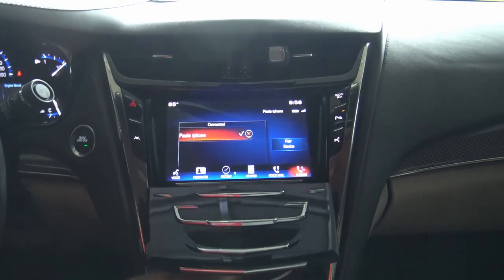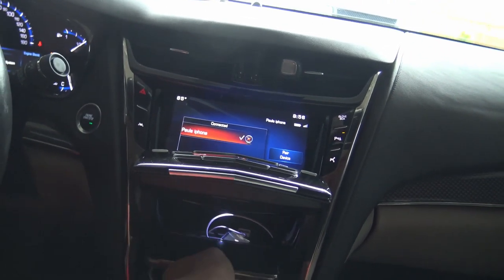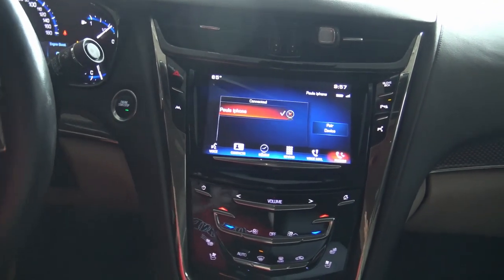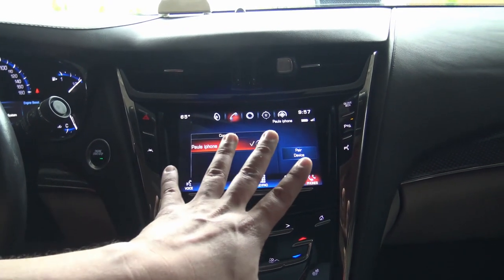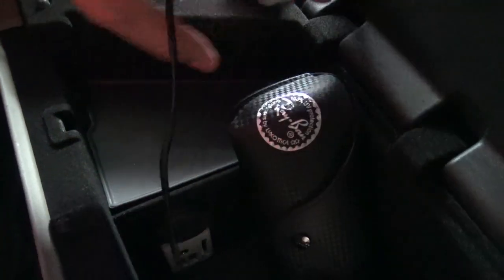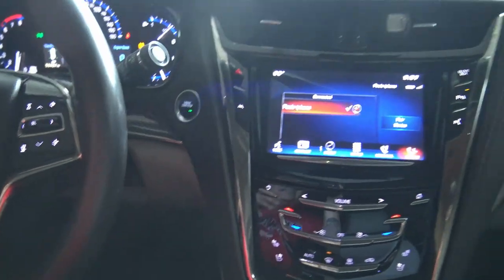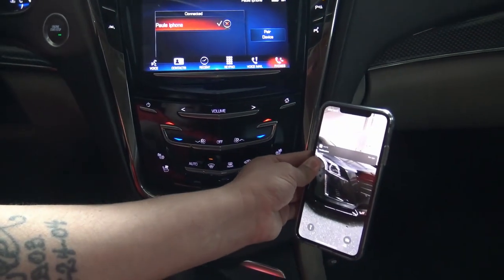Another reason I want to keep this setup is because of the cubby hole. My iPod and phone connect there, but the phone doesn't fit once you plug in the USB connector — it hits the sides. That's why I use an iPod for stored music. I do stream a lot of music via Bluetooth as well. With the new USB, I'll get a direct wired connection and the phone will be mounted right up next to the CUE system.